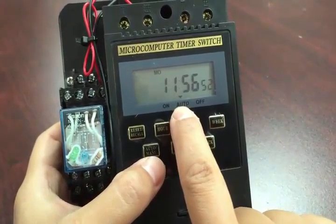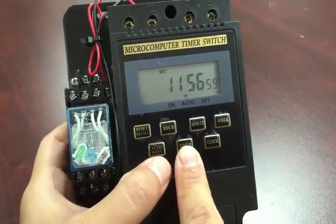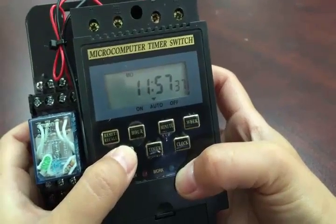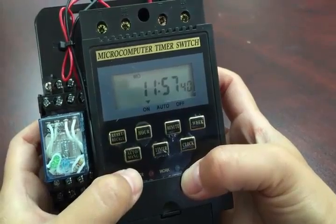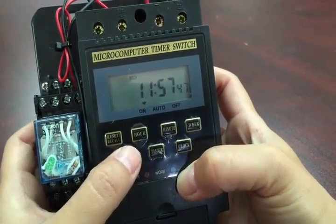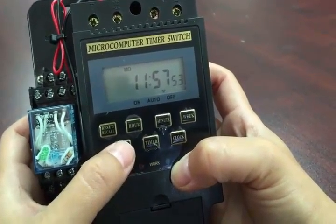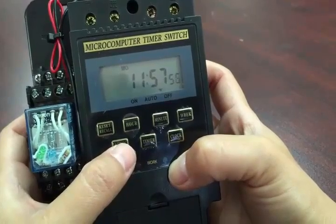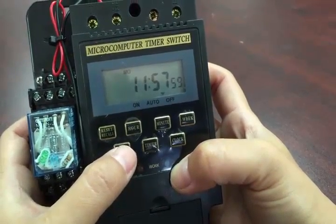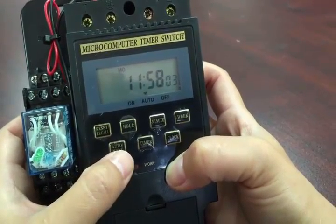Typically we tell people to just put it on auto. Auto means that setting will turn the system on at the time you programmed it. So remember: if you set it to 'on' by punching the button, the system will immediately turn on and keep running until you manually turn it off. But if you want the system to turn on and off on its own at the preset times you chose, then you need to put it on auto by pushing this button.